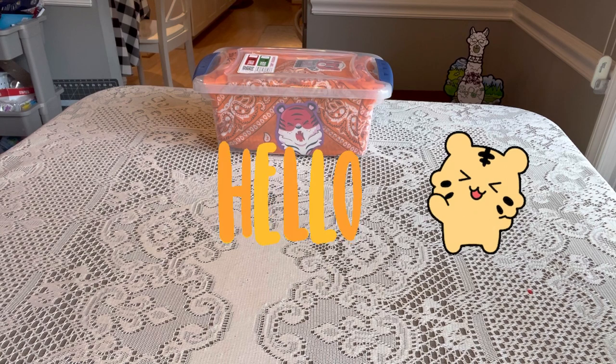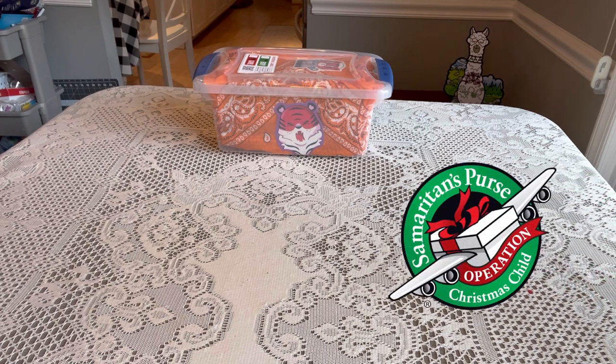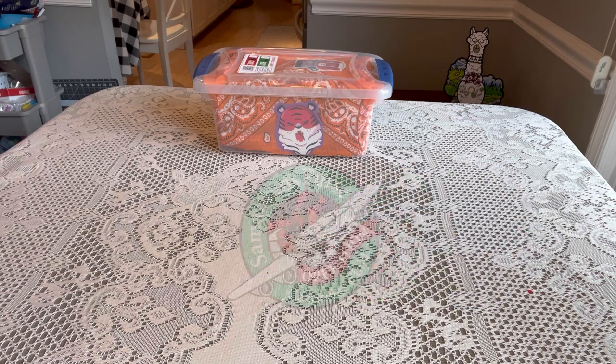Hi shoebox friends, this is Denise with D Rogers. Welcome back to my channel where I share everything related to Operation Christmas Child. It's been a few weeks and we've laid my mom to rest, and I'm ready to get back into packing shoeboxes and encouraging packers from all over to pack more boxes for Operation Christmas Child.